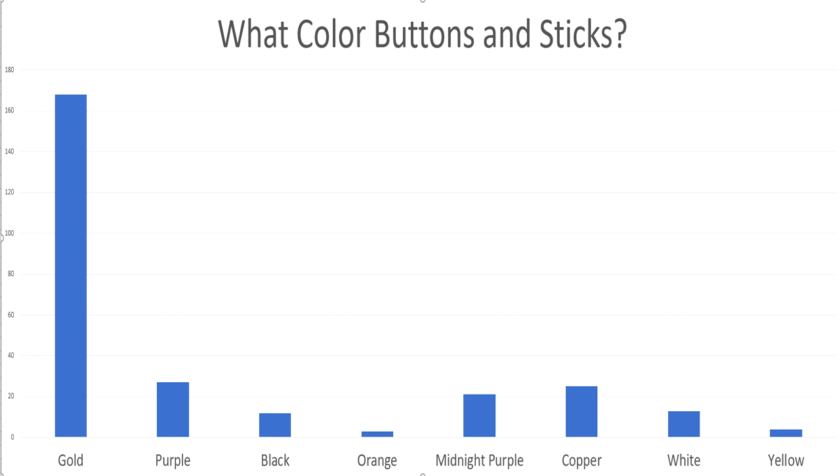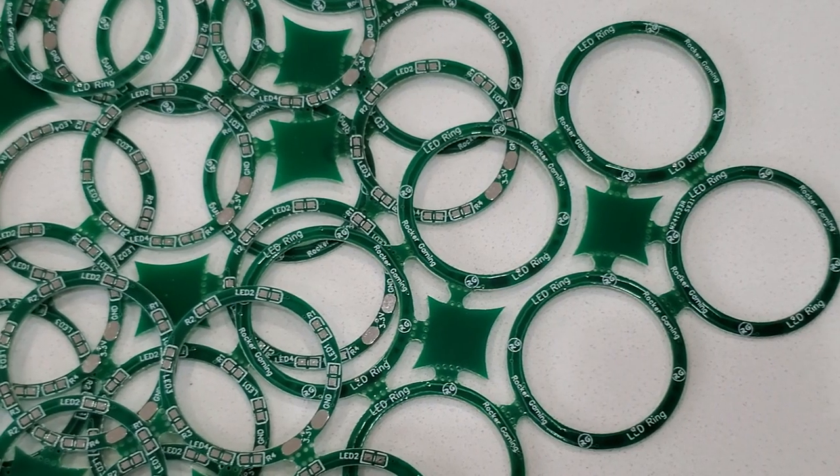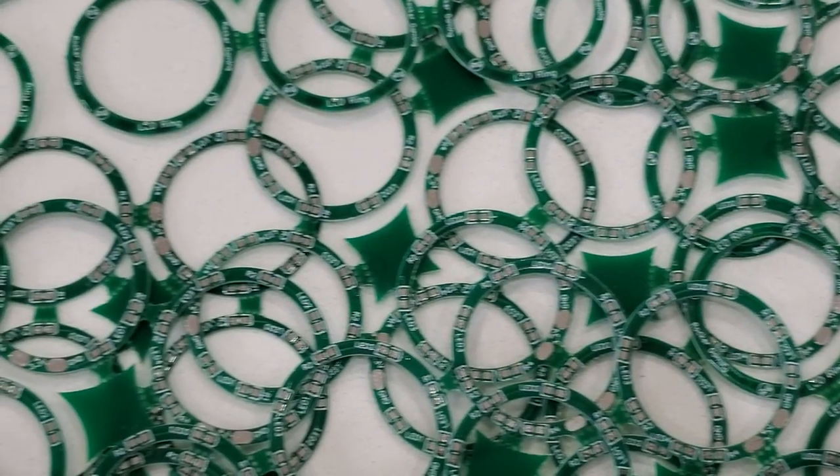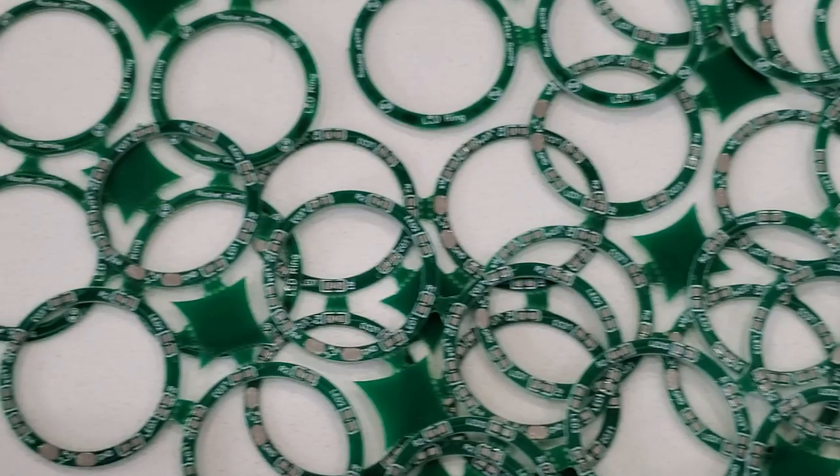So with the voting out of the way, Ping Pong, it's on you dude to do the community proud. Now before we get into the casting there's one thing I want to get installed into the controller — we're gonna want it in there before we get the sticks installed — and that's the LED rings.